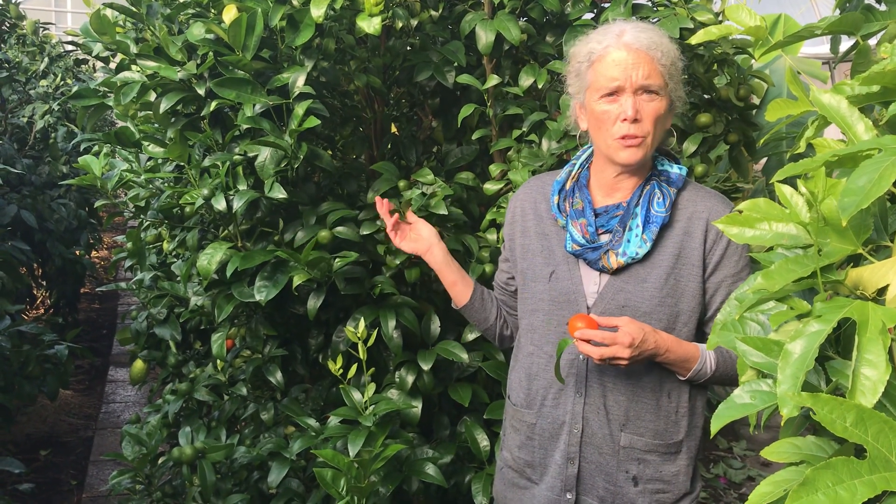It's an October day and I am in the greenhouse where we'll be doing a study on plant sap analysis in cold hardy citrus and avocados. I wanted to show you the tree that actually got me going on the research in terms of nutrient management.